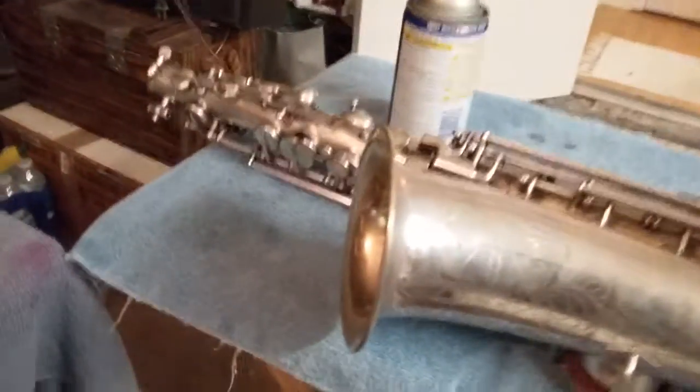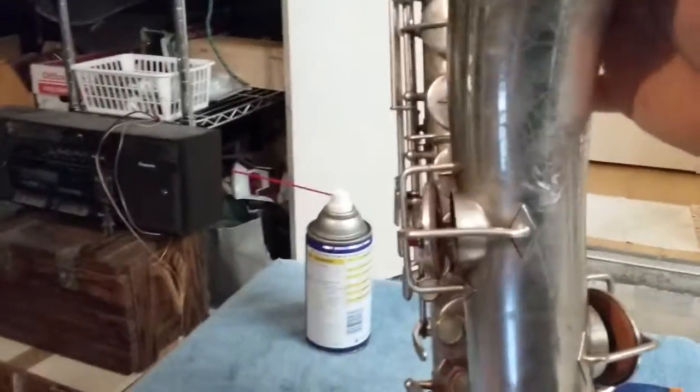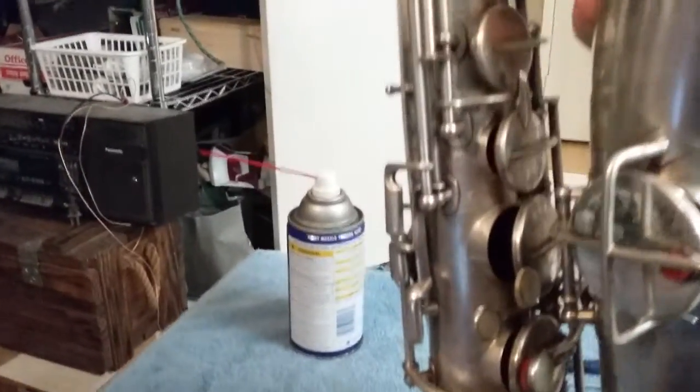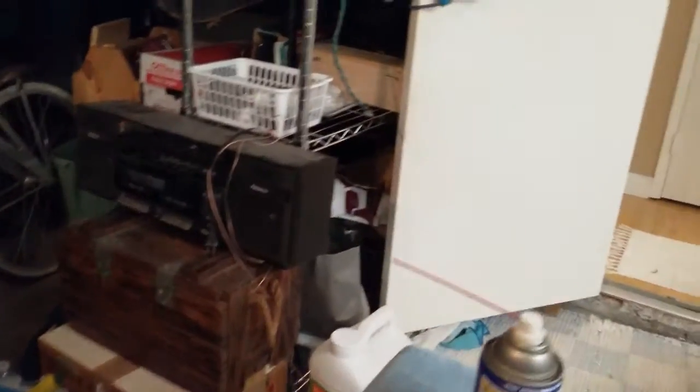All right, so we're getting all set up here. What we're about to do is a silver-plated busher. Now this one's in pretty rough shape — it's not perfect by any means, but this will be a good horn when we're done with it.